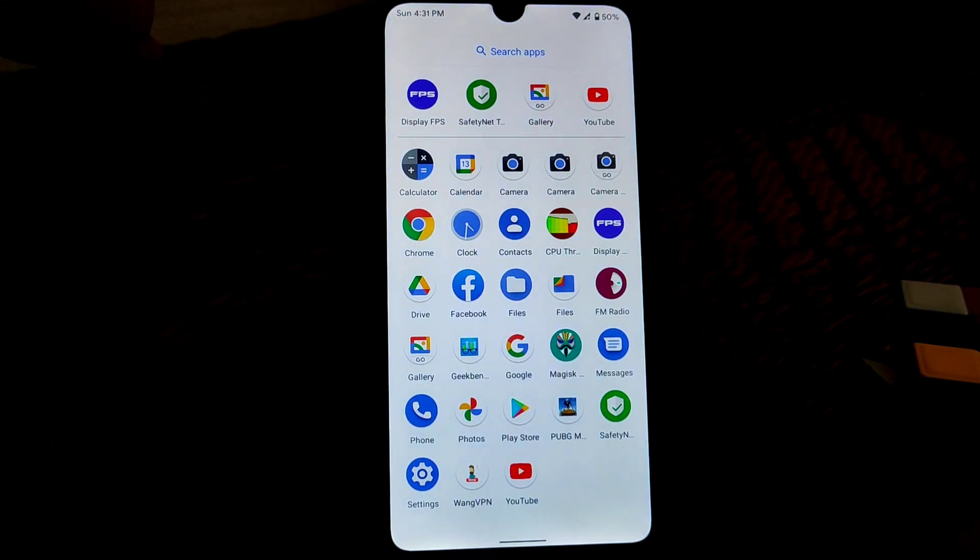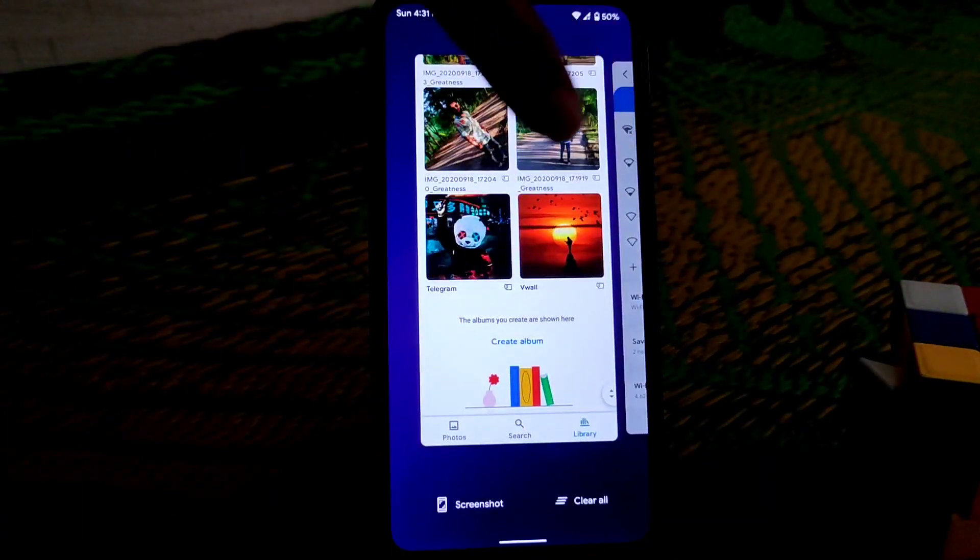You guys can't play PUBG Mobile properly using a module as well, so I don't recommend using this ROM for gaming. But if you are a day-to-day user then you guys can go for it, because RAM management is really good and the built-in app locker and so many customizations are available.